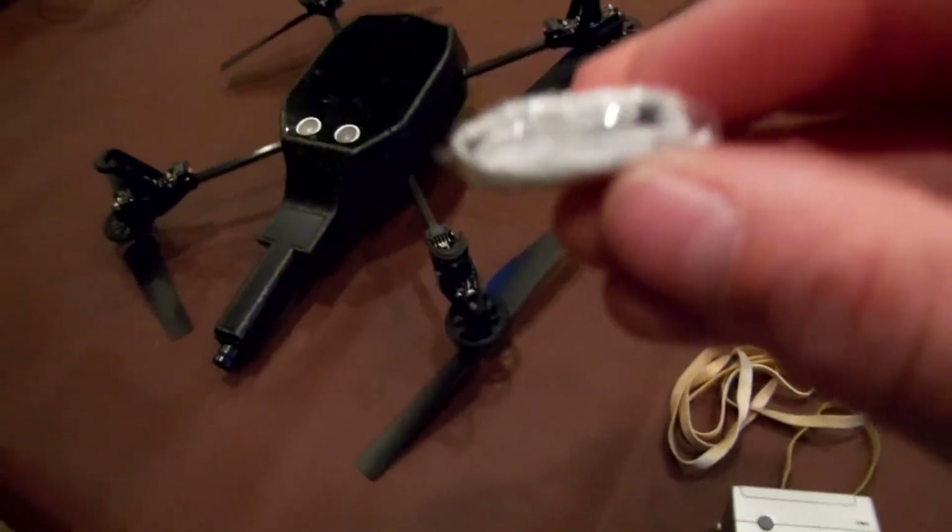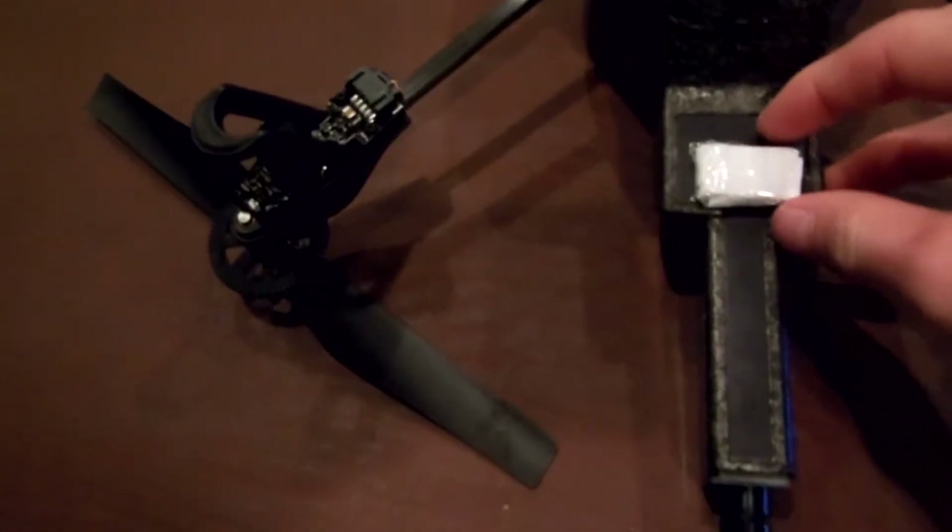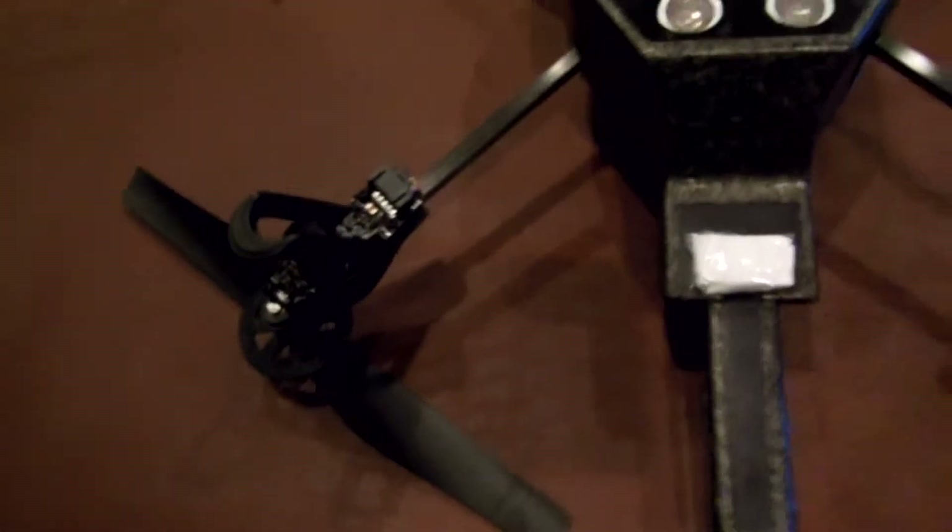I already made one and wrapped it in tape so it doesn't unbend while you're flying. That sits right about there. You can tape it down or do whatever, but I don't really want it to be very permanent. Then you get the GoPro and put it upside down on here.